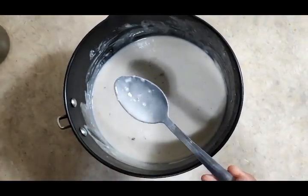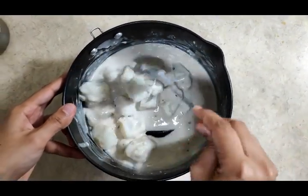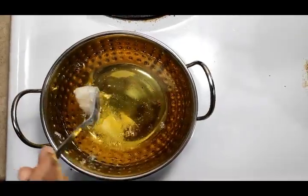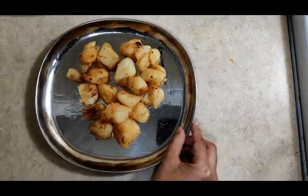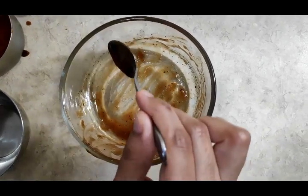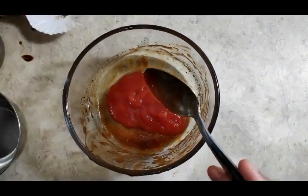Now we will add the boiled potatoes. Coat all the boiled potatoes properly. Let's fry the potatoes in the oil. Potatoes are fried golden brown and crispy. Let's prepare the slurry. Now add tomato ketchup and pepper.